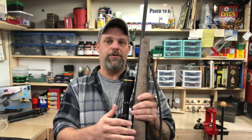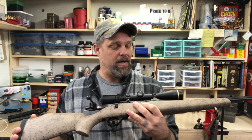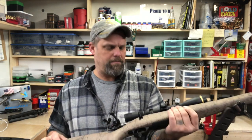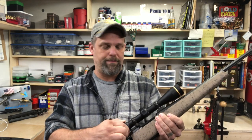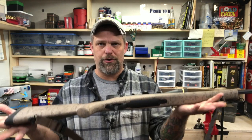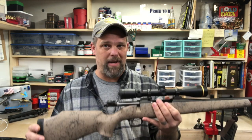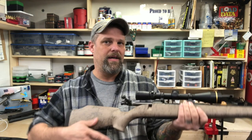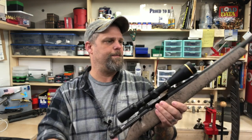I didn't have a great scope on here but it worked — got us on target and shot a good group. This happens to be a Leupold VX-2, about a 4x10. The gun itself is super lightweight. Personally, I'm more of a bench gun guy — I want something rock solid — so it was a little hard to set this on the bag because it did move around a bit just due to the weight.